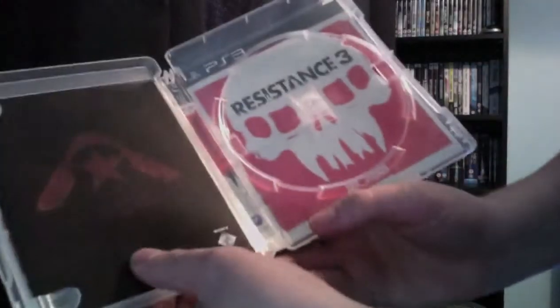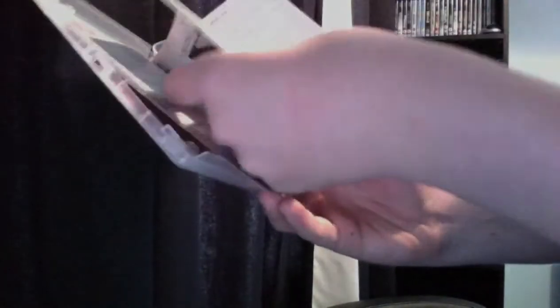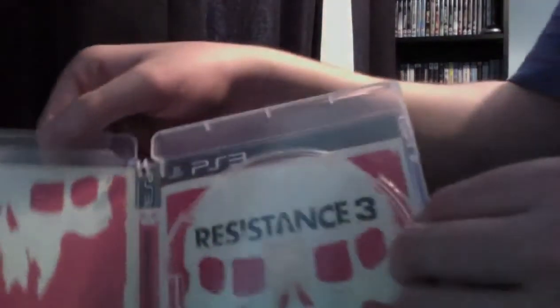Inside you've got the Resistance 3 disc, which looks really nice. Compared to the American version it looks very interesting. Inside is actually the same as the front. You've got your Network Pass on the back of the manual — the manual is black and white like usual, explaining basic things.